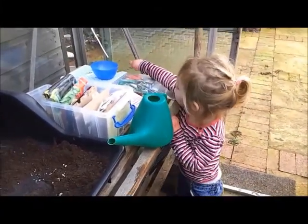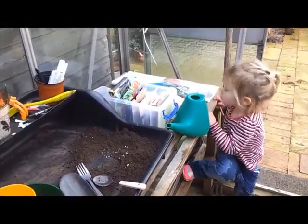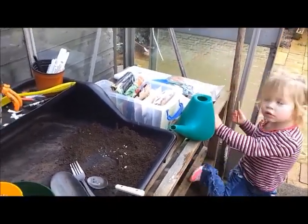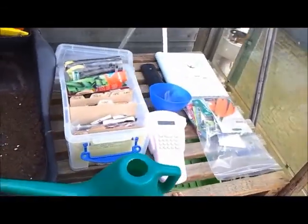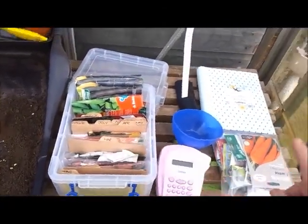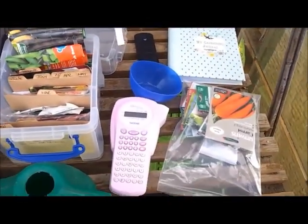Good morning in the greenhouse again today, going to get some seeds planted. I have my little helper here, Katie, and we're just going to see what there is to do. So we've got all our seeds as I showed you earlier in month order. And I've got my Mother's Day Planner out here where I'm going to make a note of when I've planted everything.